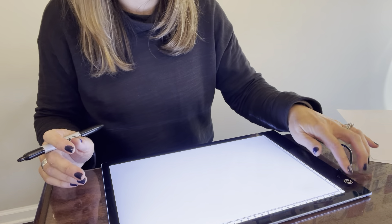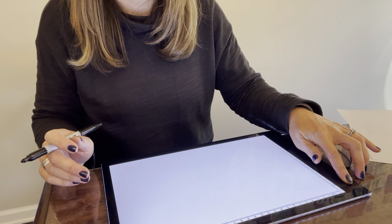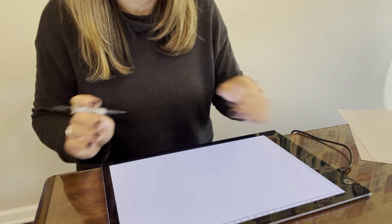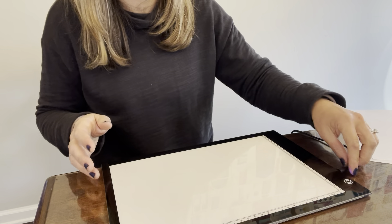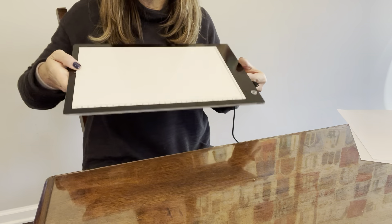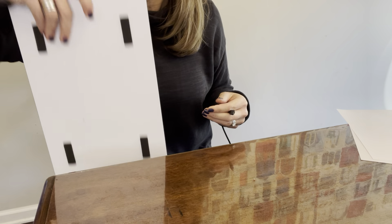I love that it adjusts brightness so easily, and it's thin enough that it's really easy to travel with. You could put it down in your bag very easily. The plug comes unplugged, so you just have the light board itself, which is easy to stick down in a bag.